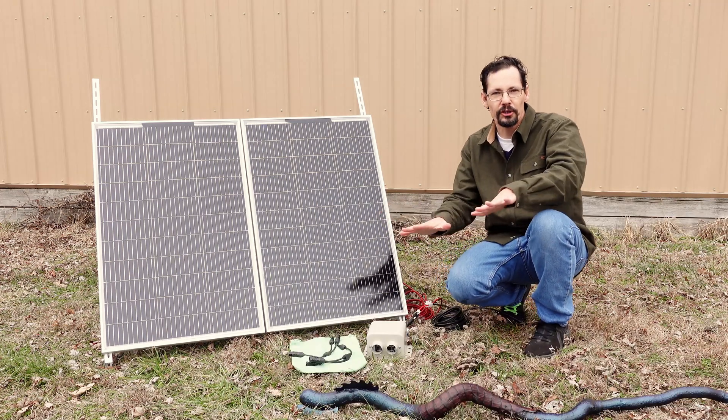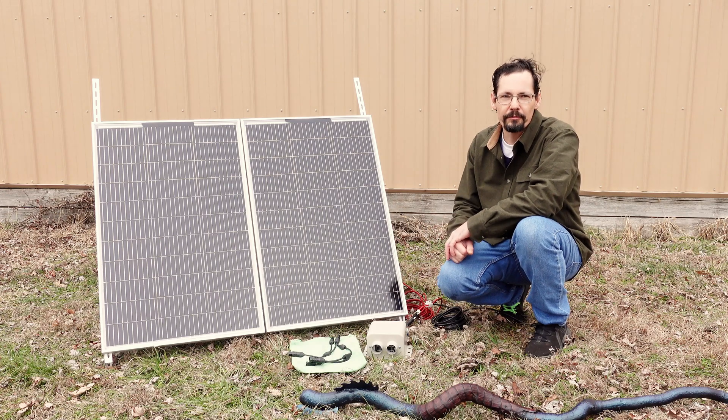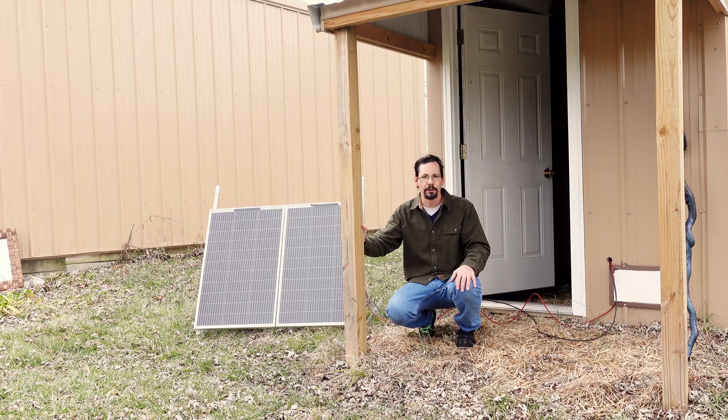This whole thing is going to be portable, so you can move it and adjust it as you need, or it could be a permanent fixture. In this setup, I've got the heater running to a well house.